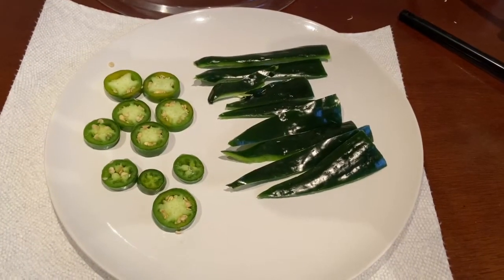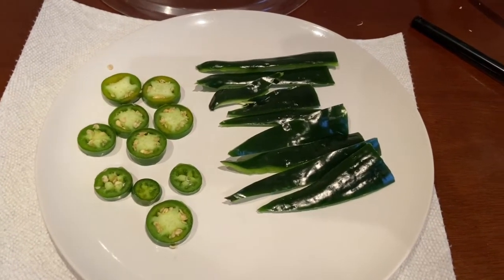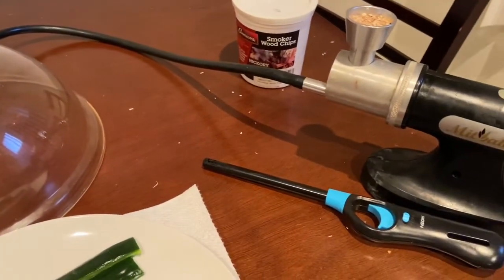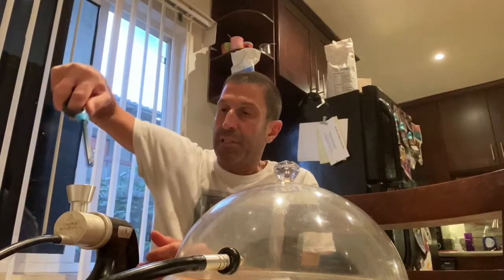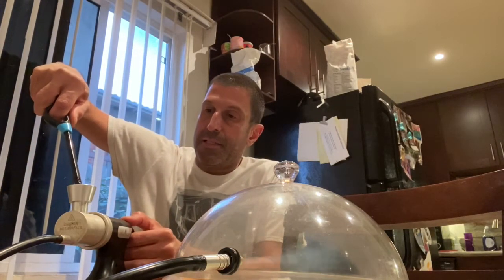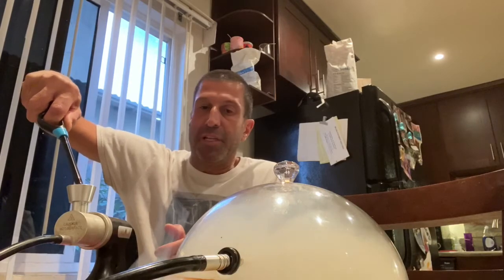As you can see, I have my sliced poblano peppers and jalapeño on the plate. I have my smoker here with some hickory wood and I'm going to smoke these on both sides. I got the smoker lit and the wood will smoke into the container. You can see the smoke going in — we'll get it nice and smoky in there, and then I'll move on to getting the polenta ready.